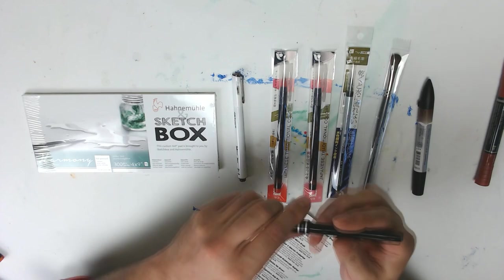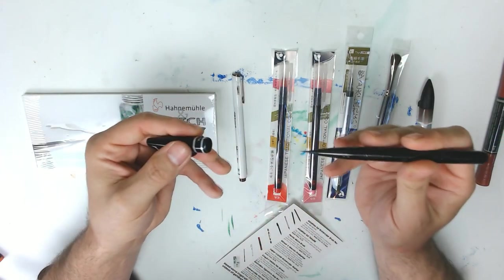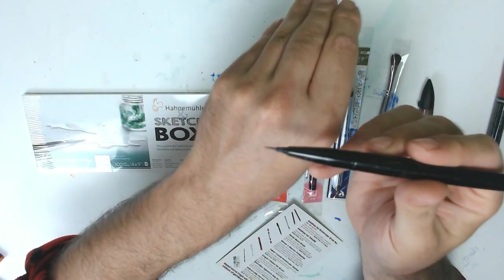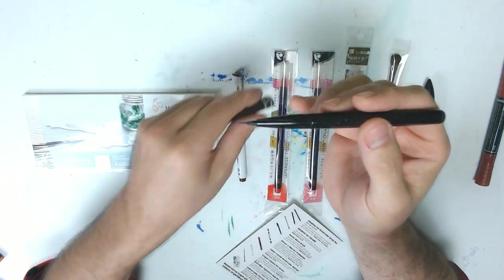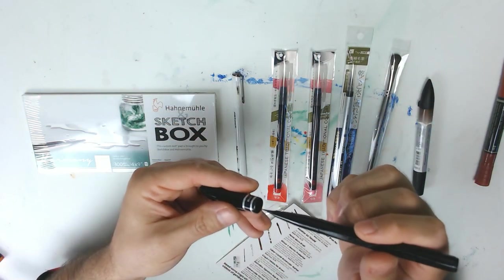And the Pentel micro brush — if you haven't seen one of these, I have one and they're awesome. Look at the tip on that. It's super thin. I like these pens a lot.